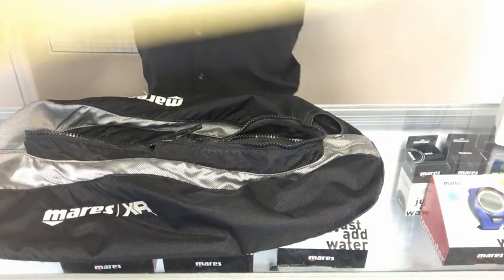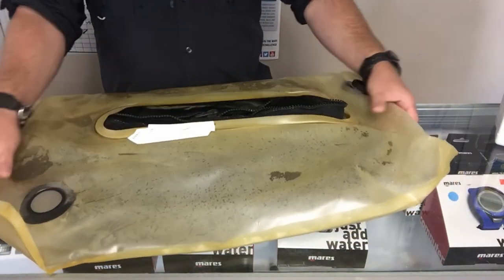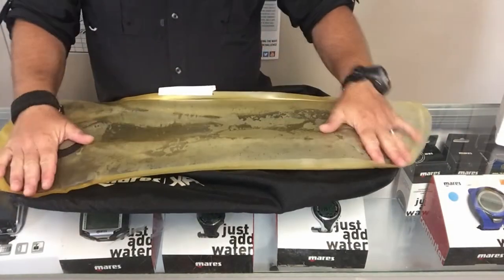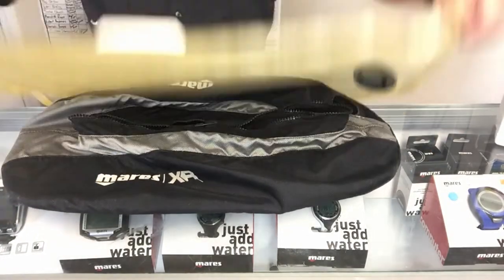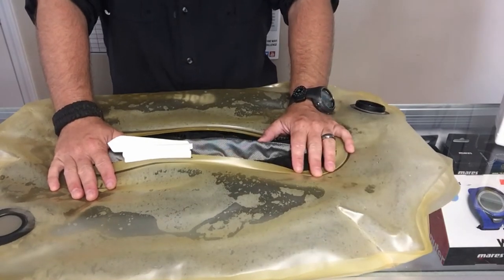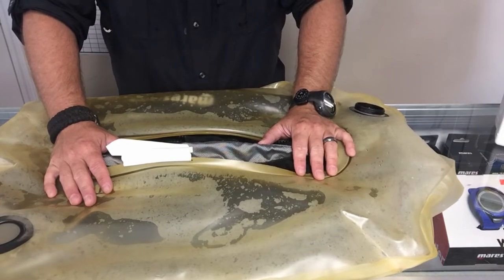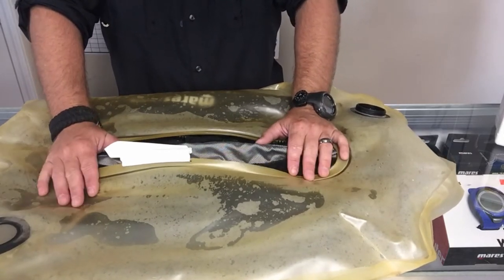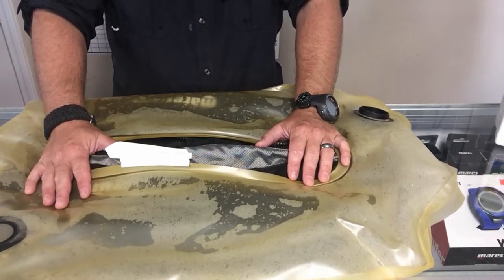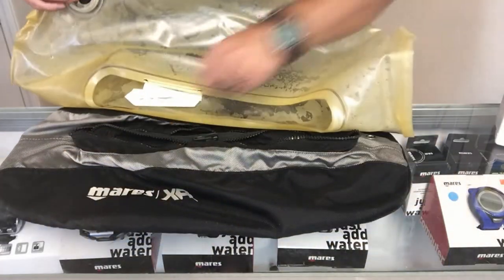I'm going to lay the wing down, take the bladder, and lay it on top. At first glance you wouldn't think the bladder would be as large as it is — just one side of the bladder pretty much takes up the entire wing. But remember there's a lot of lift in these single wings. This is a 34-pound lift wing; I ice dive with this 34-pound lift with almost 40 pounds of weight and it's plenty of lift for me. The bladders tend to be a lot bigger than the wings themselves.